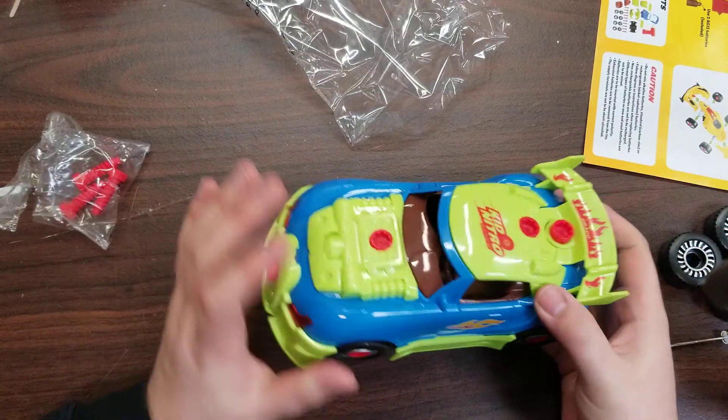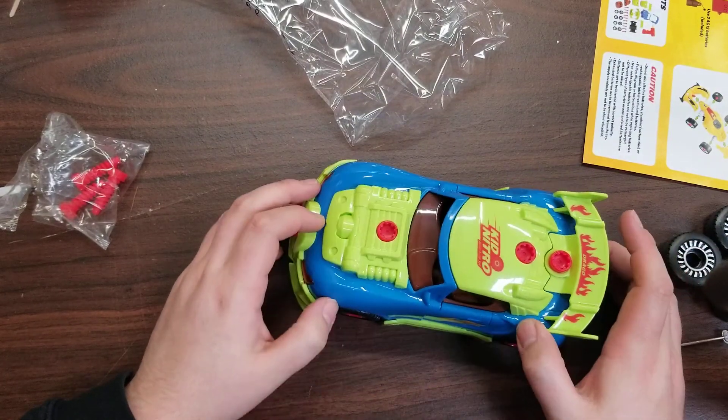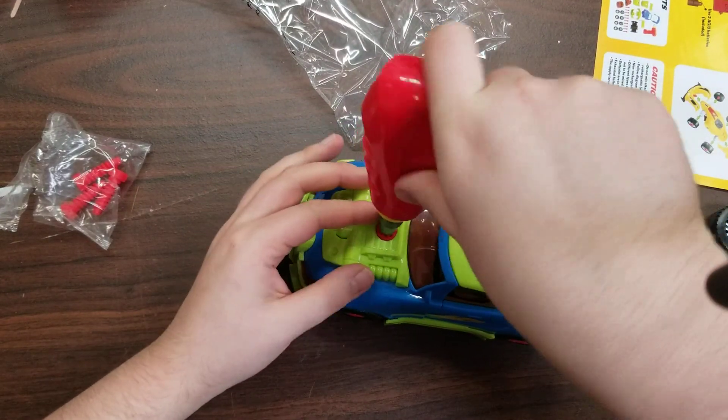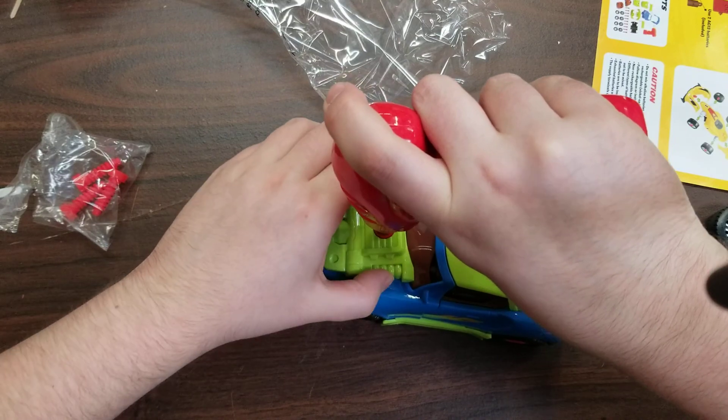And that's how you put together the green car. I'm going to go ahead and do a separate video for the yellow car, but I want to just reiterate the important questions that the customer asked.